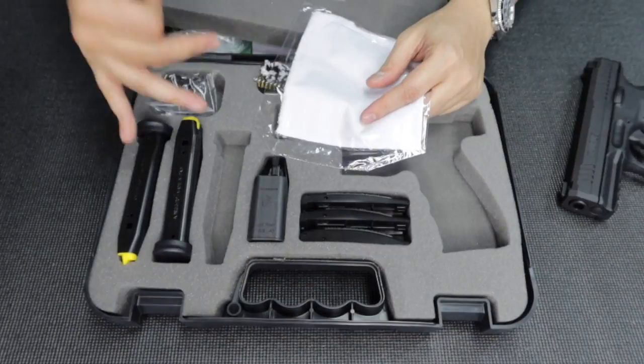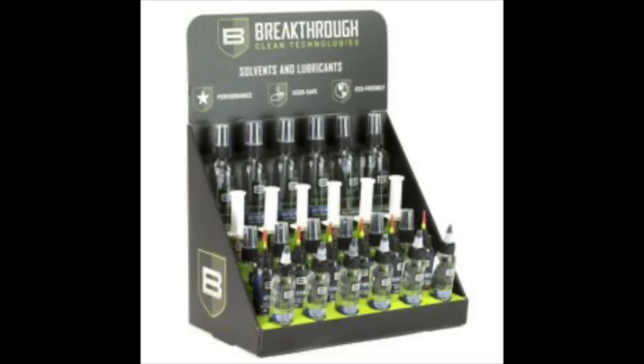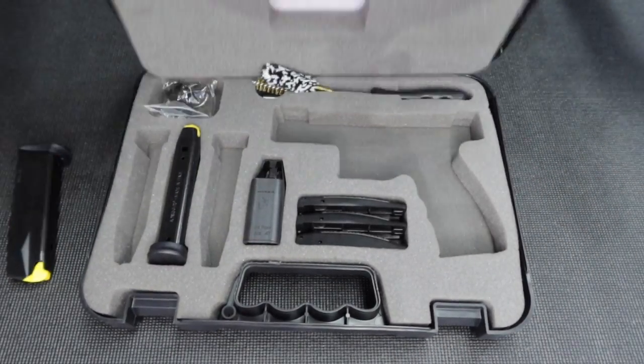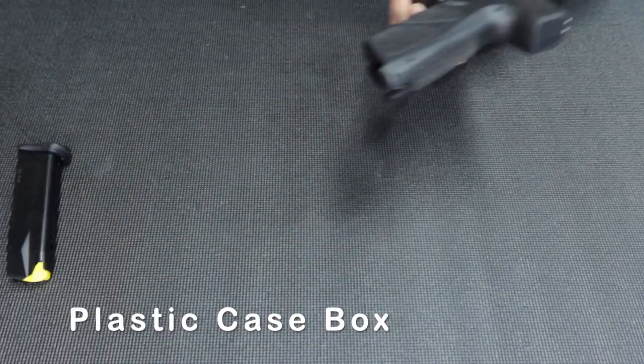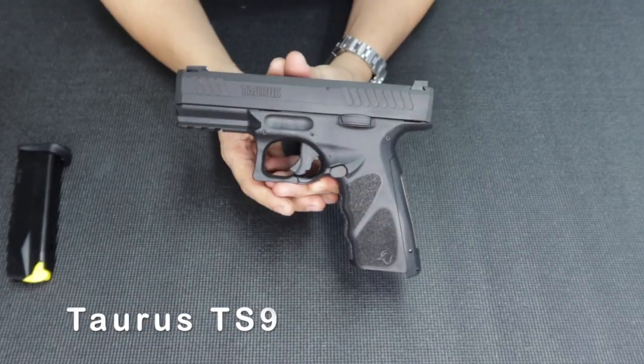I also have Breakthrough here if you want some premium cleaning products for your guns — really good premium products. I'm gonna set aside the unit and just grab one magazine to show you some features. It comes with a really nice box by Taurus.